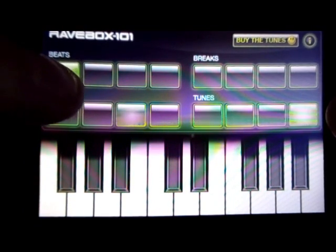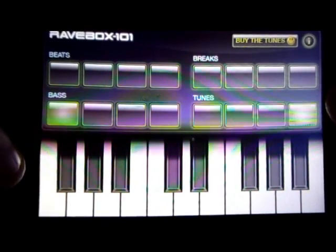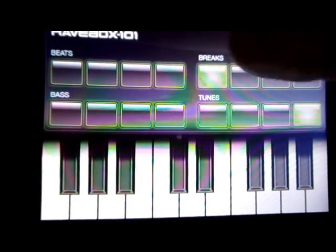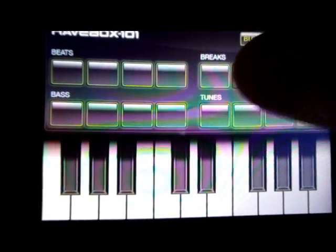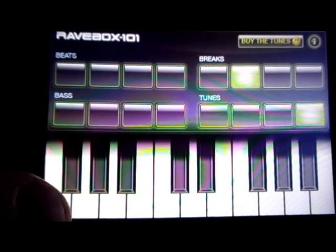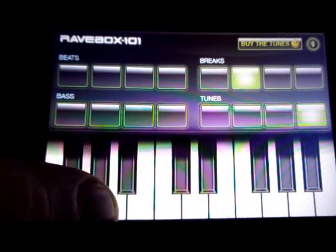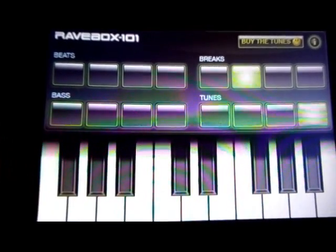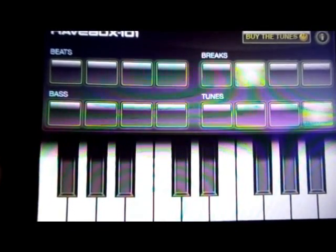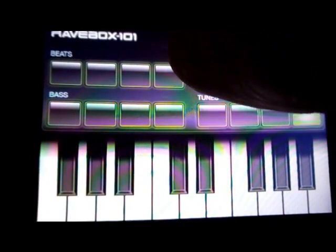It's like having several different tracks playing in the club. It's like having Frankie Knuckles in your front living room.